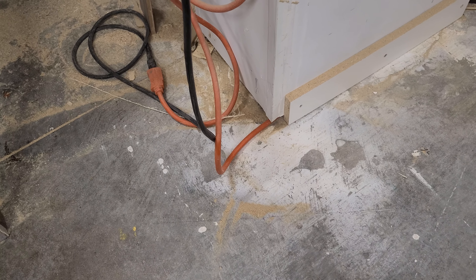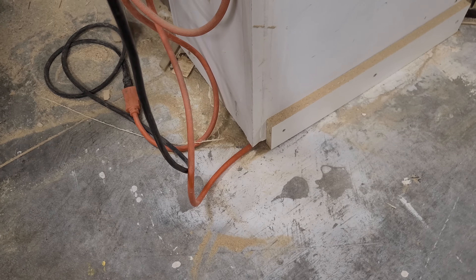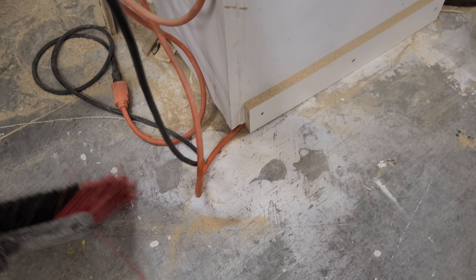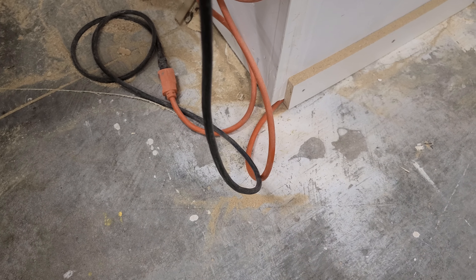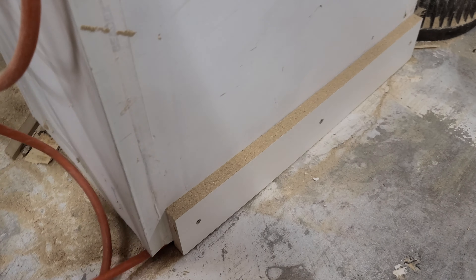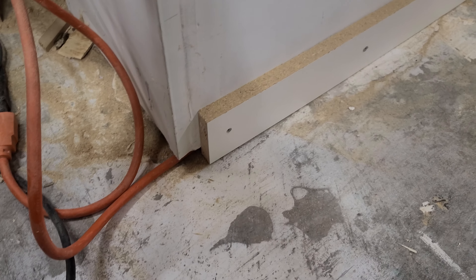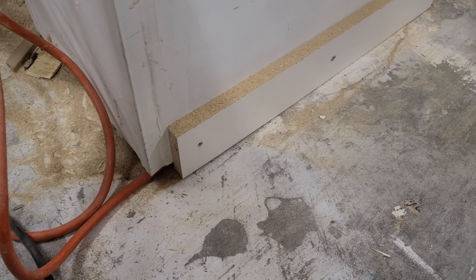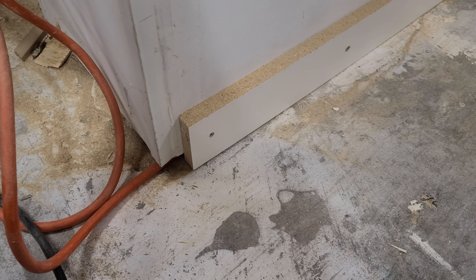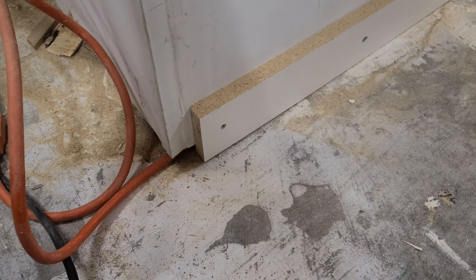Hey everyone, a nice quick easy one here. This bugged me every time we were sweeping — we would catch this extension cord and pull it out from under the drywall, which means we have to bend down and put it back in. Kind of wasted motion. It bugged me a lot, so I had a piece of melamine, screwed it in the wall, and call it done. Now it doesn't come out. Nice and easy. Thanks guys.